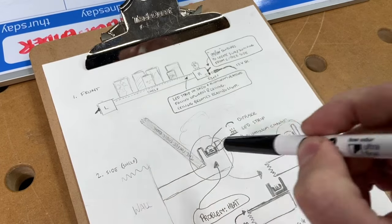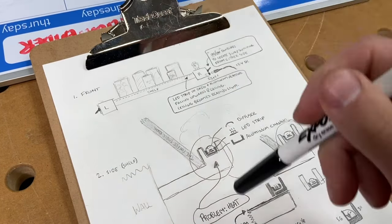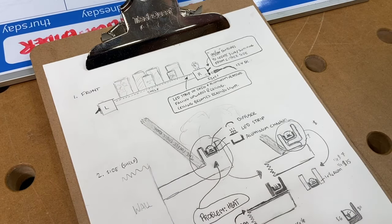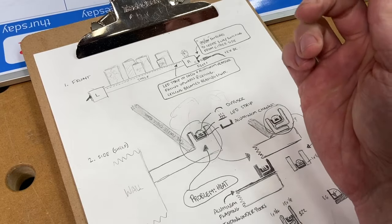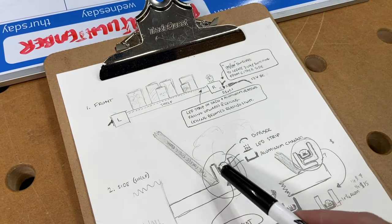The basic design is a bookshelf that has an LED strip to shine light up at the books on the shelf and the ceiling to reflect that light back down onto the books the kids are reading. These are for bunk beds, top bunk. The ceiling's right there. So our kids should be able to have their books and read them too.